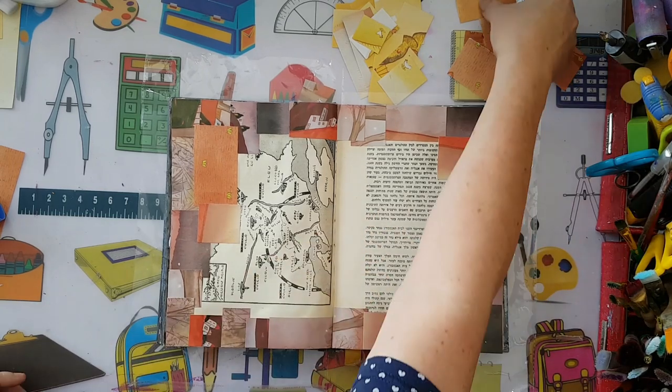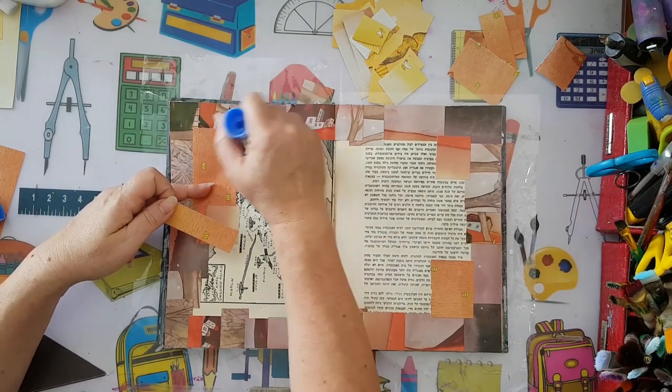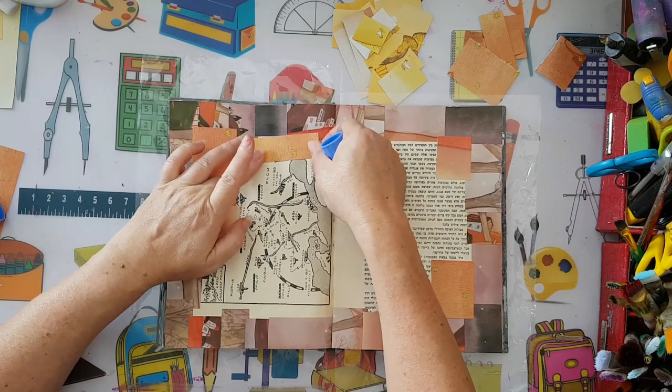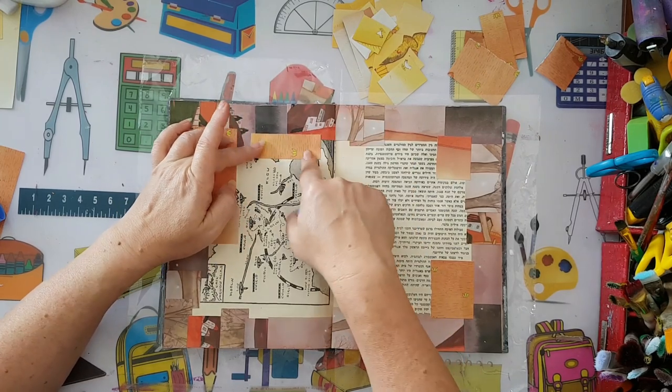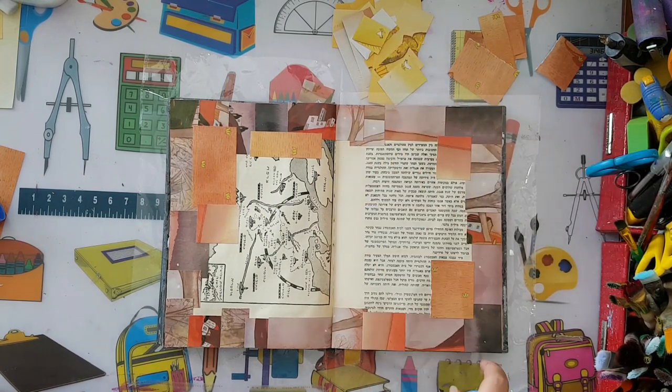Okay, so you get what I'm doing, I hope. This is going to take quite a while to cover everything. Once I finish with this color I'll move to the next one - I'll finish up and come back.